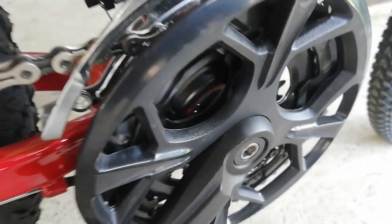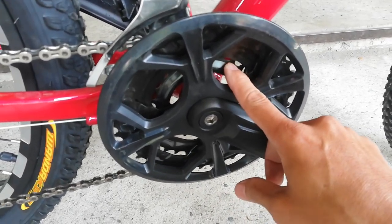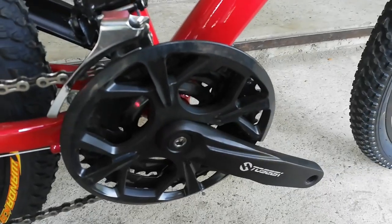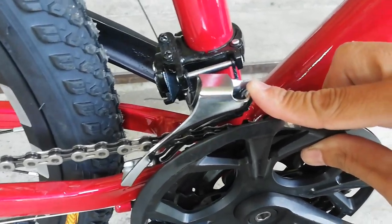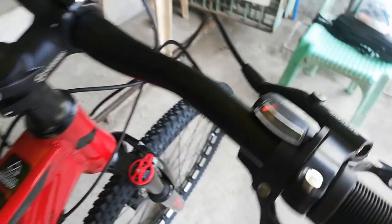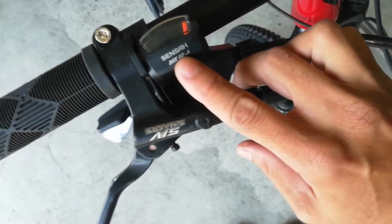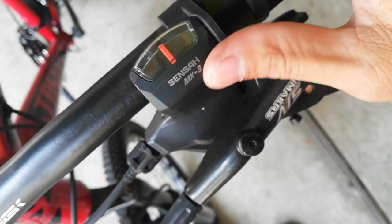Yung kanyang crank arm ay gawa ng TOSIC, alloy yan — magnet ko na kanina, alloy. At yung kanyang chainring ay gawa sa bakal na 3x. Kung hindi ako nagkakamali, ito ay 24, 34, 42 teeth. At yung kanyang FD, palagay ko Sensa — walang pangalan kasi. Kaya kung nasabing Sensa, kasi yung RD niya, shifter niya ay gawa ng Sensa — Sensa MX10 yung kanyang shifter. Tapos sa kapila, Sensa MX3. So palagay ko yung kanyang FD Sensa rin.